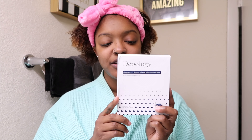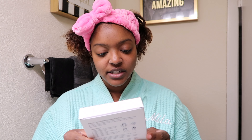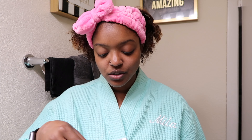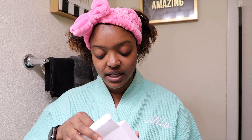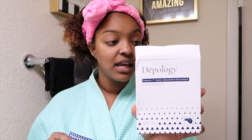Today for my skincare routine we are using the Deepology micro darts. These micro darts have a thousand darts in them. It says for best use, apply two times a week, and for best results use them overnight. They're supposed to help hydrate and plump the skin and get rid of fine lines and wrinkles, so I'm super excited to use these.